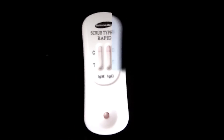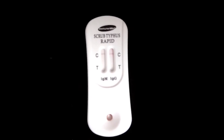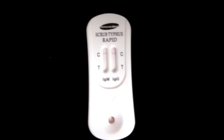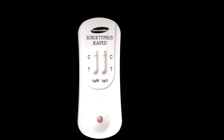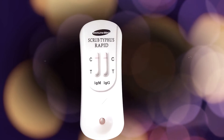Only a band at the control region means the test is negative. Both bands at the control and test region means the test is positive. No band at all, or only a band at the test region, means the test is invalid — repeat the test with a new device.